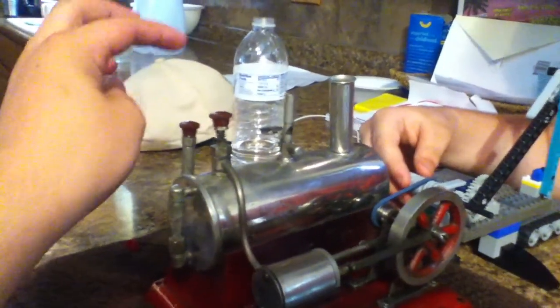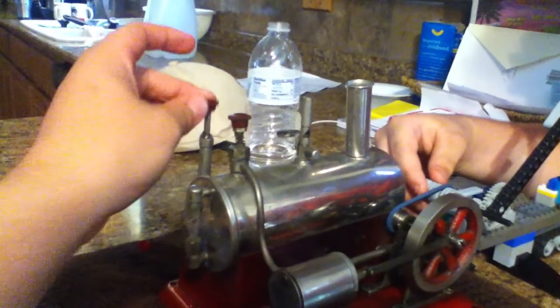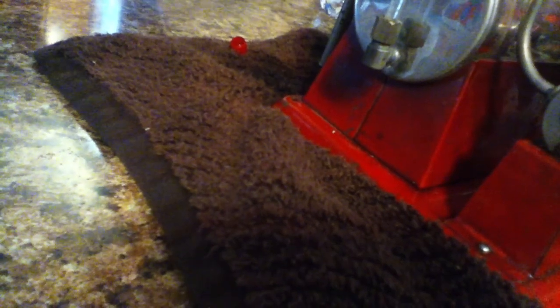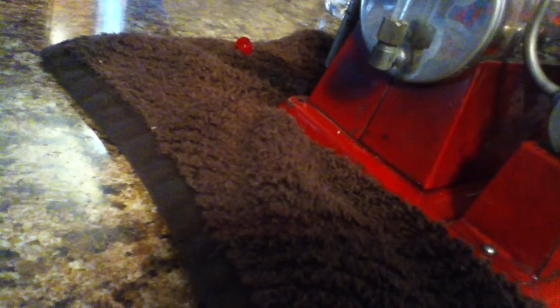Did we really overfill it that much? I bet you that is the water gauge. Can you overfill? Overfill? Flow? Maybe that's how you pump it out. That makes sense. It might be a little water pump — it's doing a lot of leaking out.